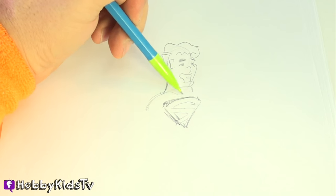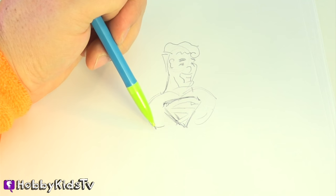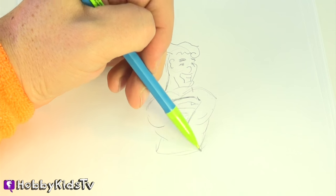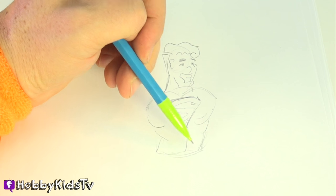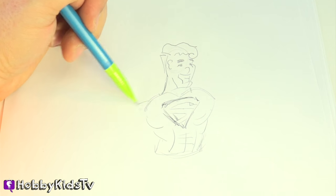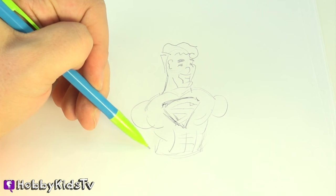Now he's Superman, so he's got big muscles. Let's give him big muscles, because he's Superman. He's got to be super, right? And he has a six pack. What do I always say? Superheroes always have their six packs.